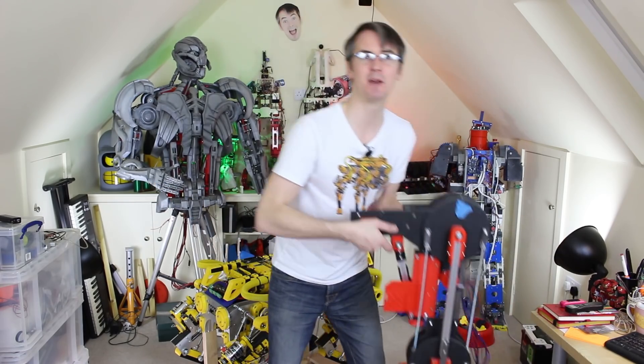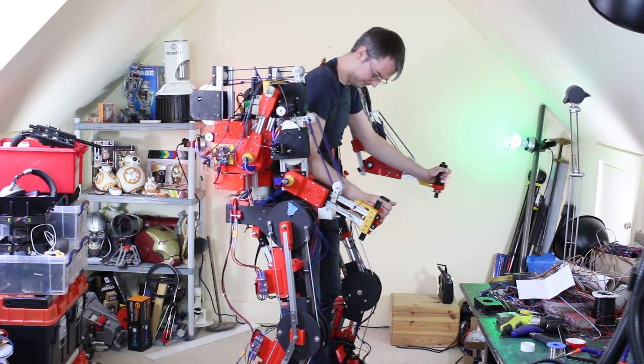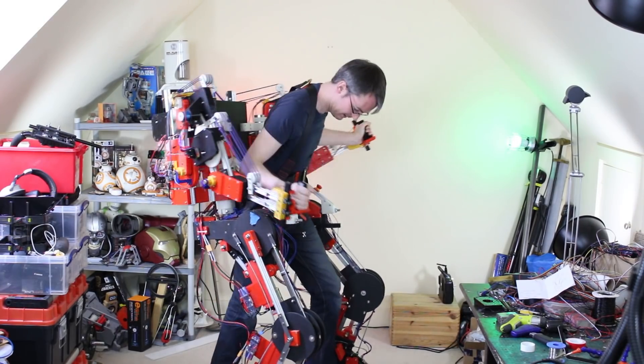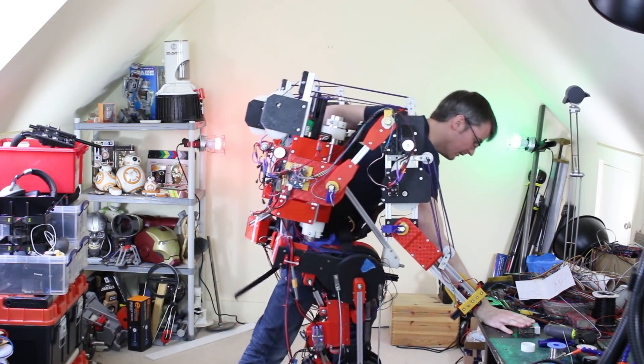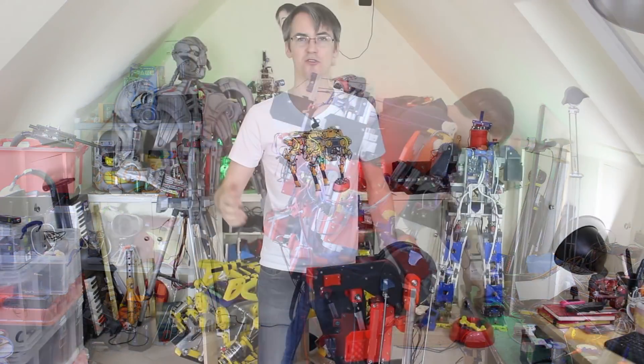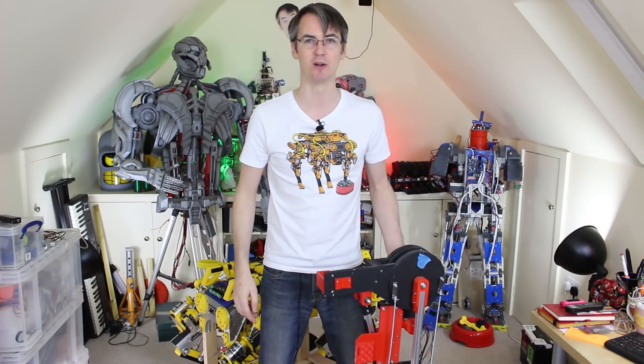But we're not just going to tear OpenDog to pieces, replace all the electronics, and put feedback on the joints and hope for the best — we're going to do a test first, like we did in the early episodes before we built it. I'm going to use bits of a broken exosuit leg that have been hanging around, plus another motor, another ODrive, a Teensy, a feedback pot, and we're going to make a test rig and see how well it works.